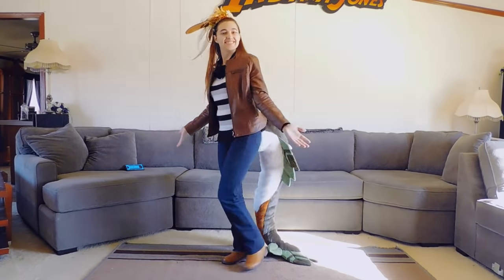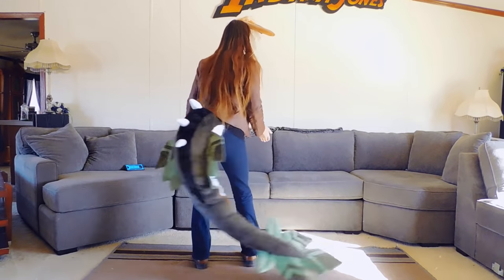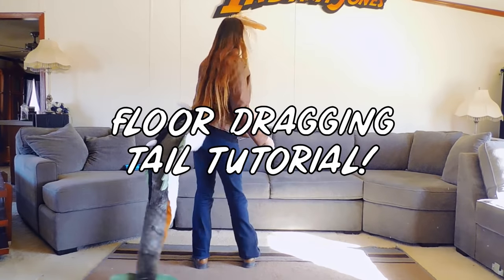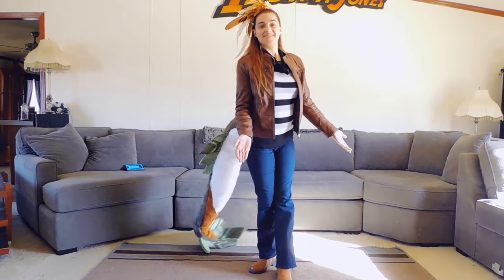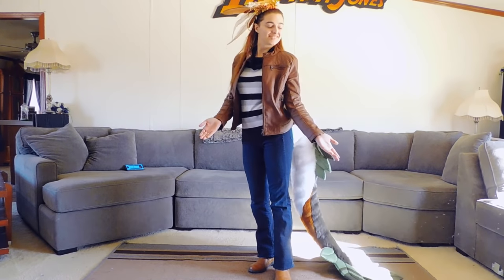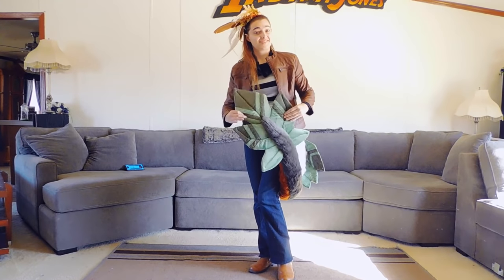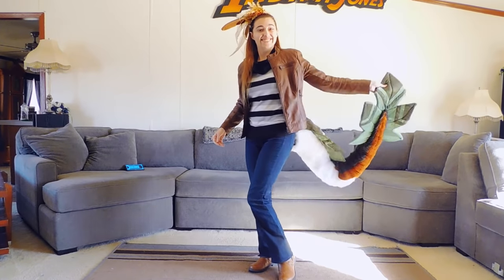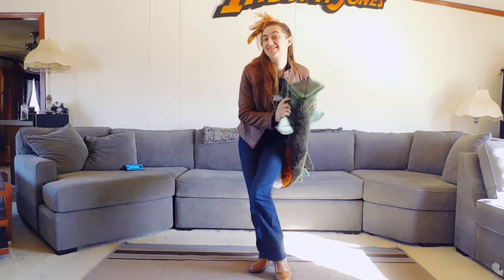Hi there! I think it's about time I get 2021 started off right by releasing a highly requested tutorial. This is going to be how I make my floor-dragging tails. I've always gotten wonderful compliments on these because people absolutely love how swooshy and movement-filled they are, but they're still soft enough to be picked up and held close for snuggling. They're also very durable, so let's go ahead and make one.